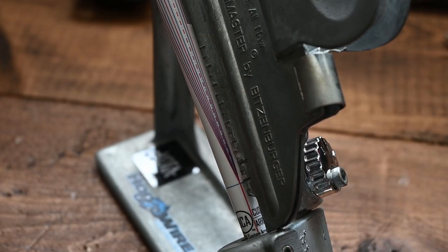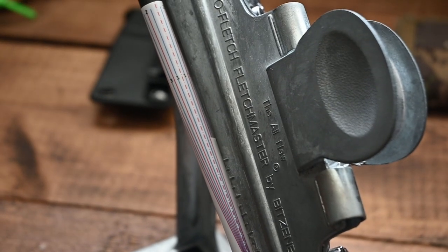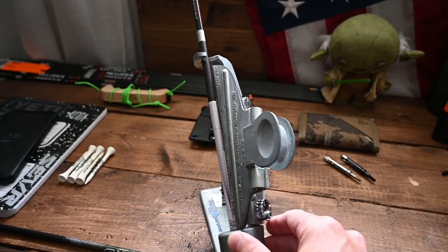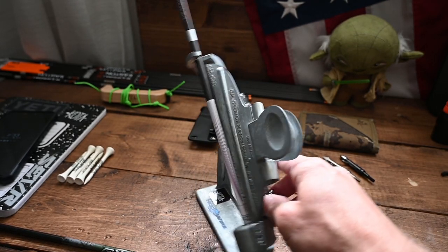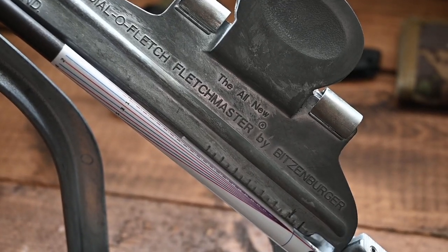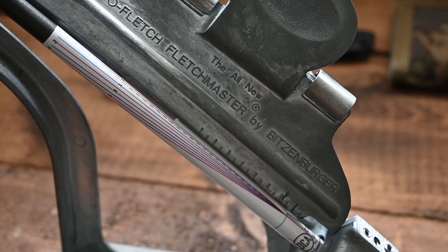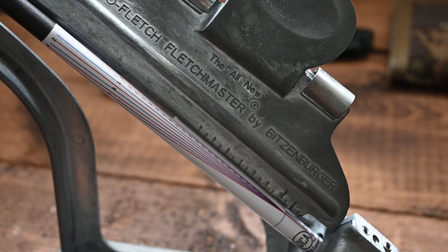So now if we take a look at what my vane angle is — following that red line — I'm running roughly a two-degree angle on my vanes. If I wanted to adjust that angle, all I would do is loosen up my knobs and adjust to get more or less helical or offset. Keep in mind when you are adjusting helical and offset, you want to make sure that you're still getting a nice purchase of the vane on your arrow. That's something I prioritize more than anything else, because it doesn't matter what angle your vanes are at if they're not sticking to your arrow.